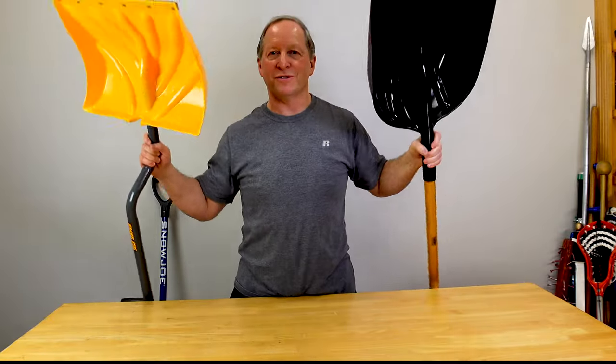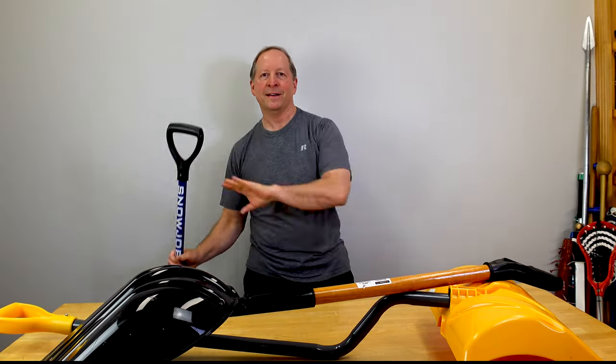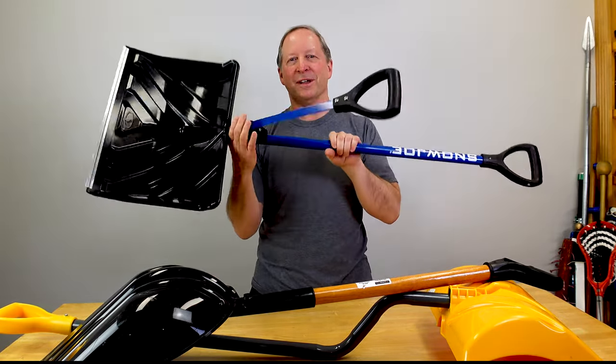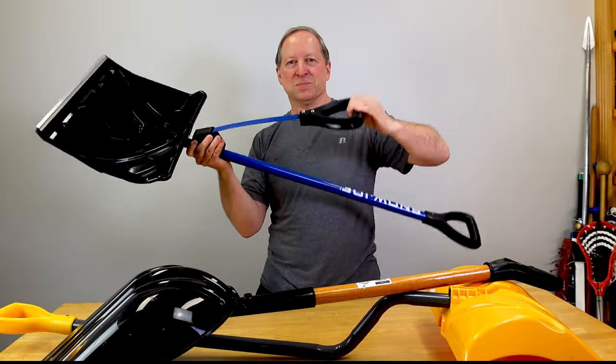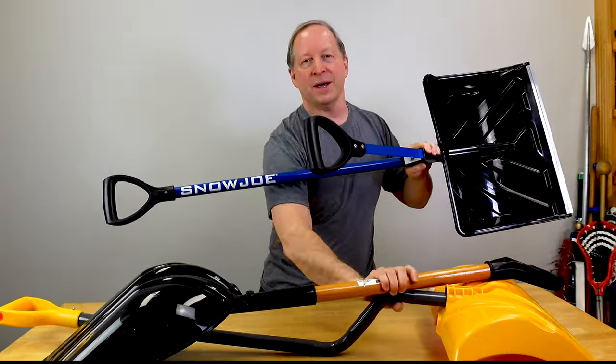Just when I thought I had nailed the whole snow shovel thing, this had to happen. I saw this in the store last weekend and I just had to get it and test it out. It's one of those spring shovels. This is an honest review — I paid for all of these shovels on my own.